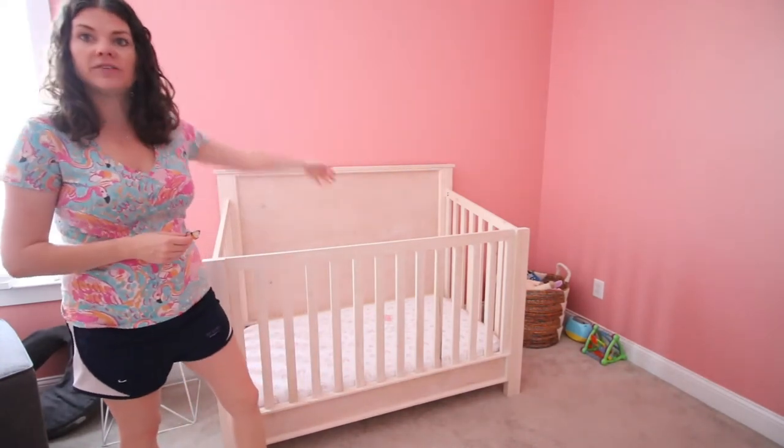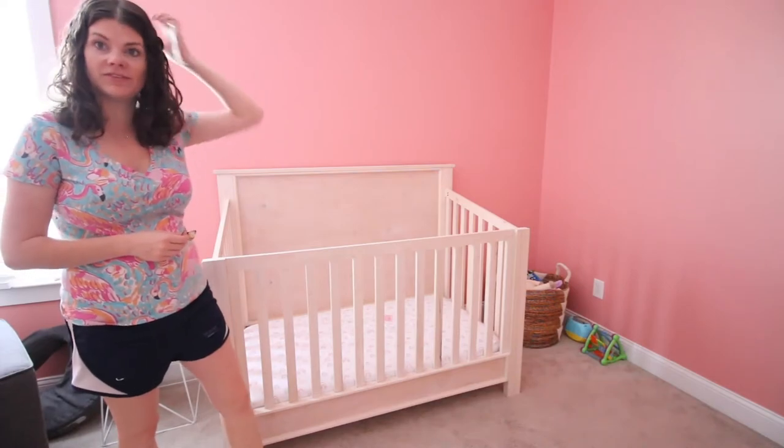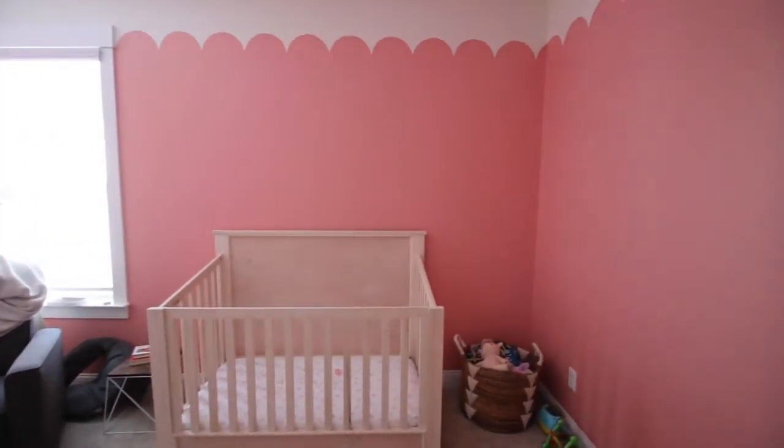Now traditionally you'd have a mobile, but our ceilings are really tall in here — we have nine foot ceilings upstairs — and so I wanted something hanging.